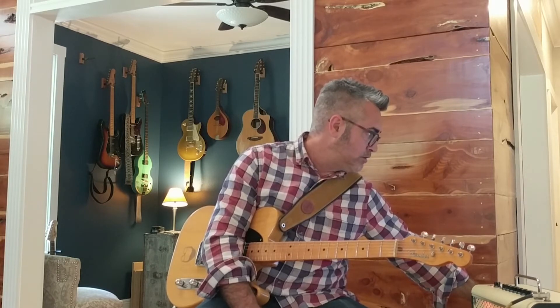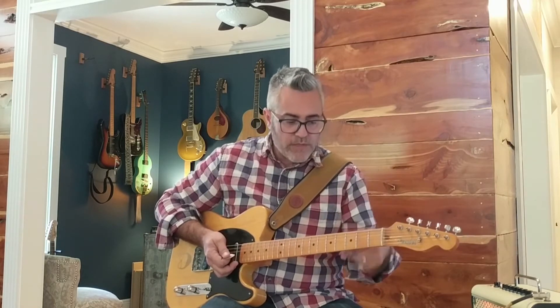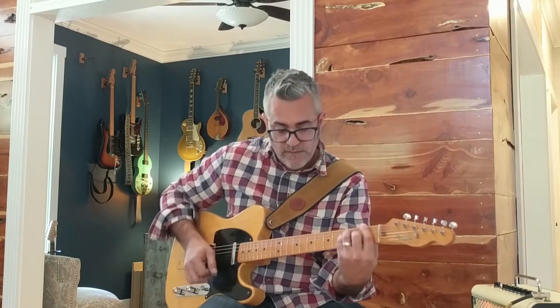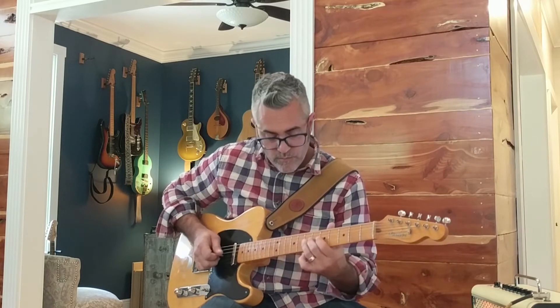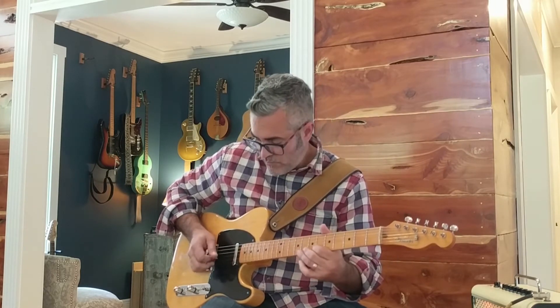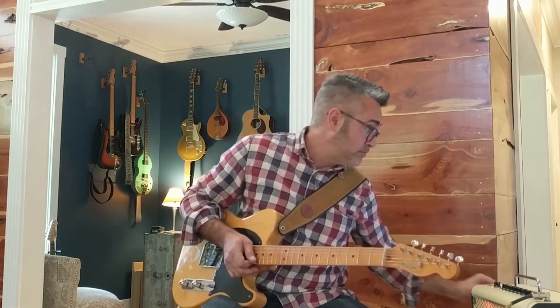This progression is the whole song — it's the verse, it's the chorus, it's the solo; it never changes. There's no bridge. So I'll play along with the chords first — here's your A, B flat, F, up to G7, C7, F. Here's the solo. That's it. That's the whole solo.